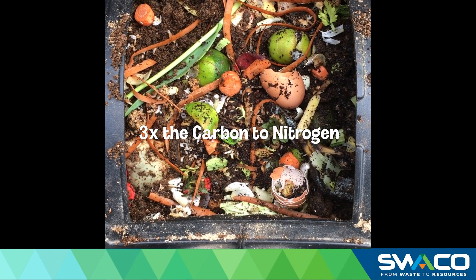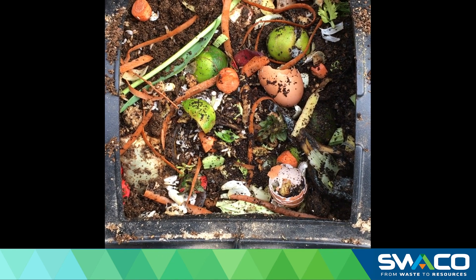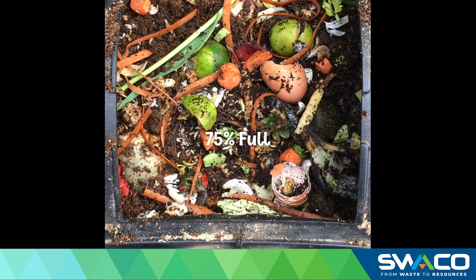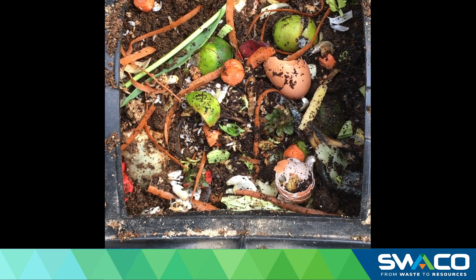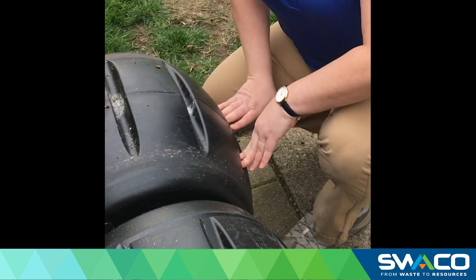Now let's look inside the bin. You want to add about three times the amount of carbon — in my case sawdust — to that of nitrogen or your food scraps. Fill the bin up about 75% full so that air can flow through and help decompose the organic materials. You want to turn the compost a couple times every few days to help speed up the process. In a few short months, you will have finished compost ready.